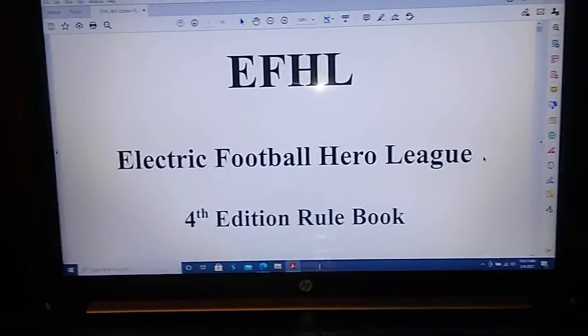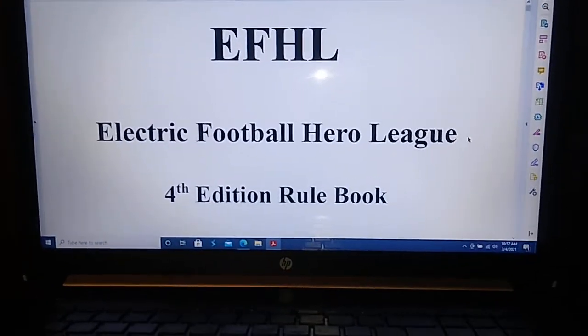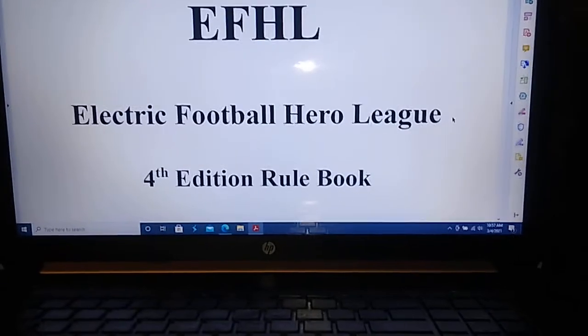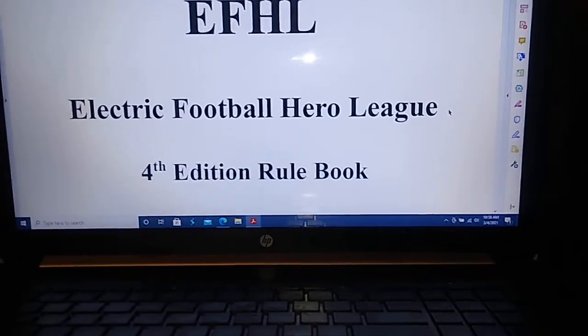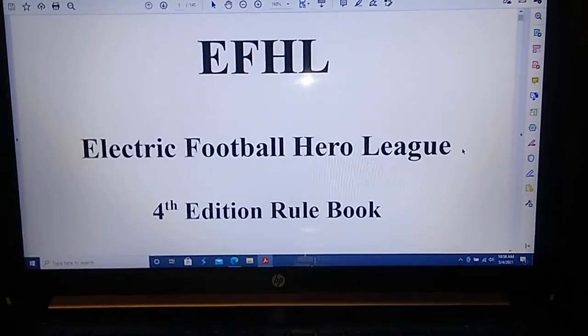Coaches, feel free to use this rule set as you see fit. Make any additions, subtractions, or changes that you feel will enhance your enjoyment of electric football — that's the entire goal here. Thanks for watching, folks, and I will talk to you again real soon. Have a great day.